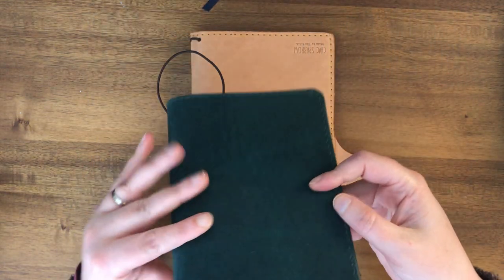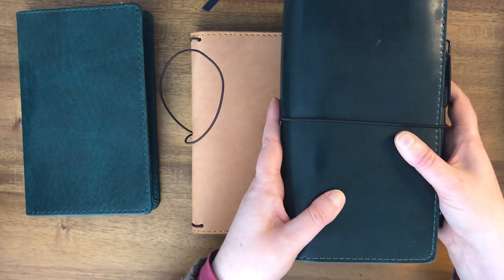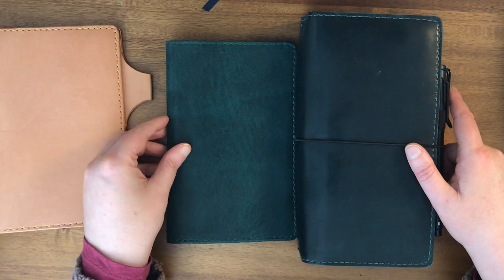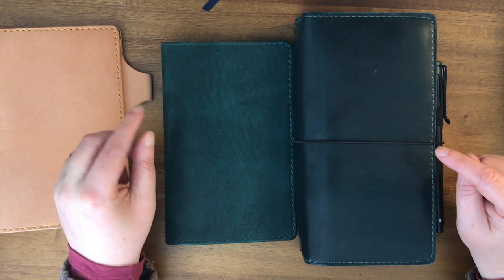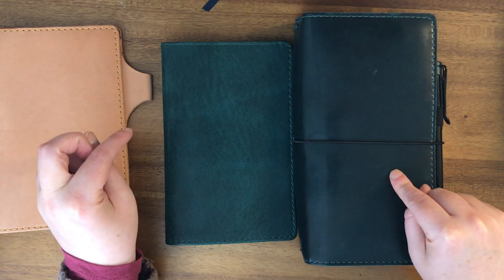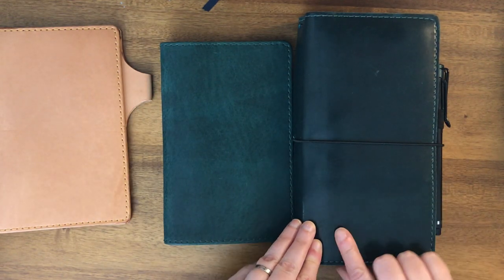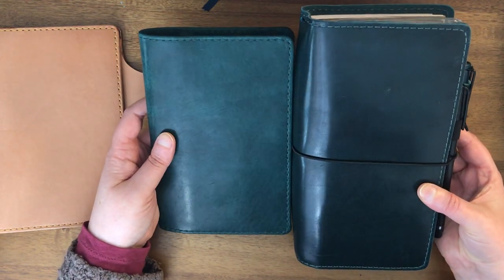I do have another Hummingbird Tien, so I'm going to show that — it is full of stuff and I didn't really want to totally empty everything out. Before I compare the thicknesses, I wanted to show you the difference in the two different Hummingbirds. This is a narrow deluxe Hummingbird, and this is obviously the B6 Slim Folio. I purchased this one from Jetpens — it may even be the first Chic Sparrow I bought, but not directly from Chic Sparrow. This may be an older run of this Hummingbird leather, but you'll see it is much shinier and much darker.